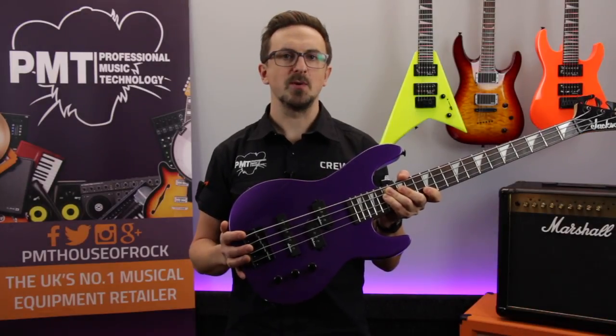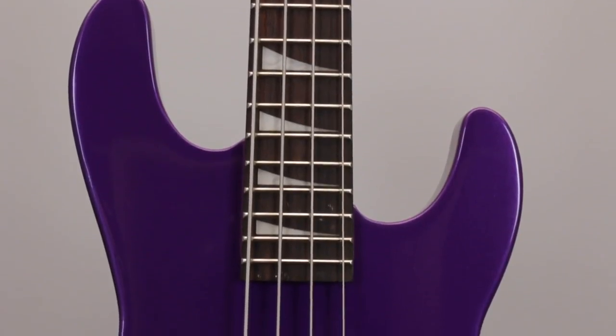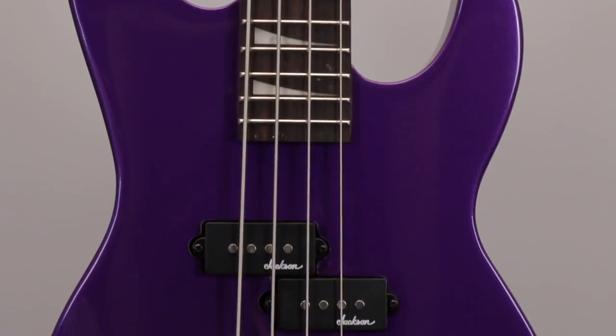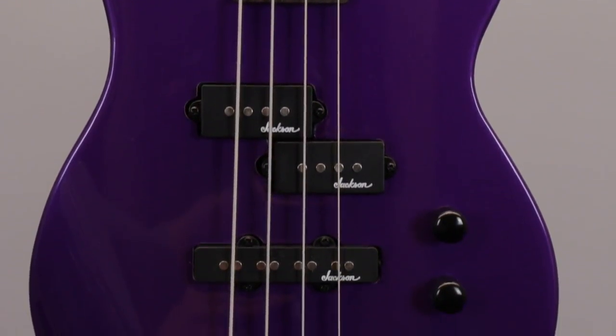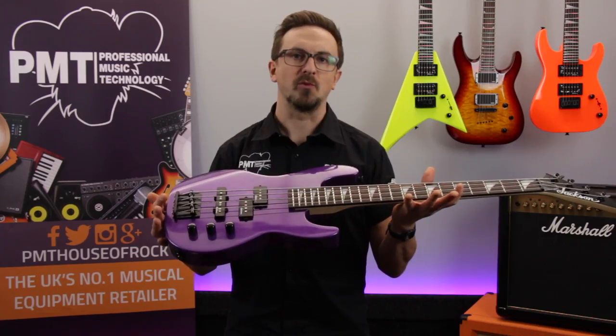Just like the rest of the Minion series guitars, the Concert Bass is a scaled down version of a classic Jackson design. It is primarily aimed at kids, but it's also a great option for players of any age who might be of a smaller stature and find a full-size bass a little bit too uncomfortable to play.